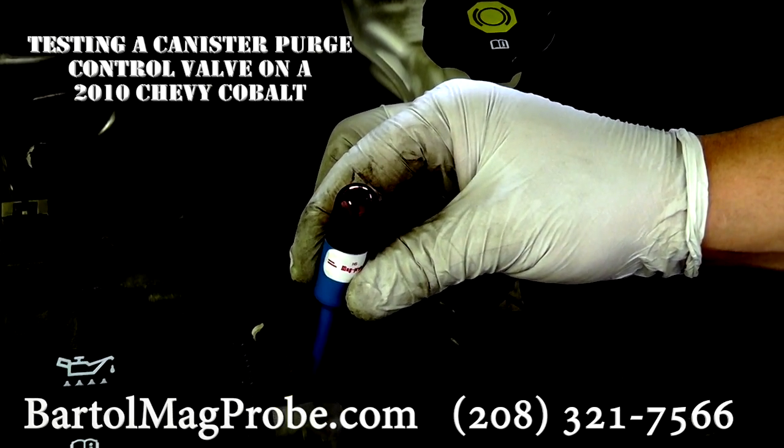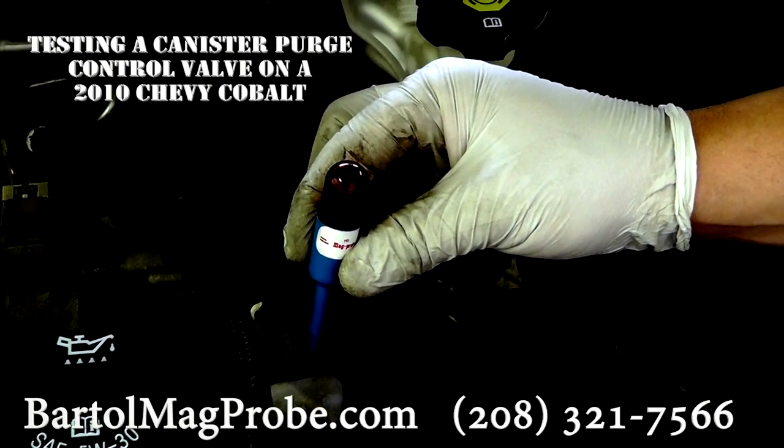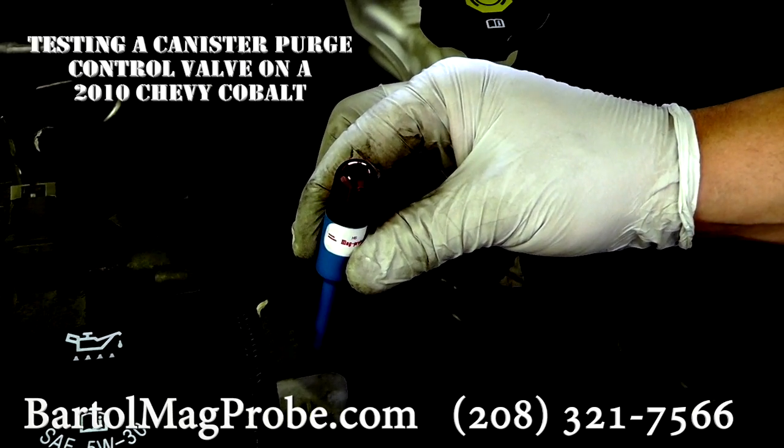So if this solenoid was inoperative and you had a check engine light code for this thing, you would be able to tell that this is what the problem is.